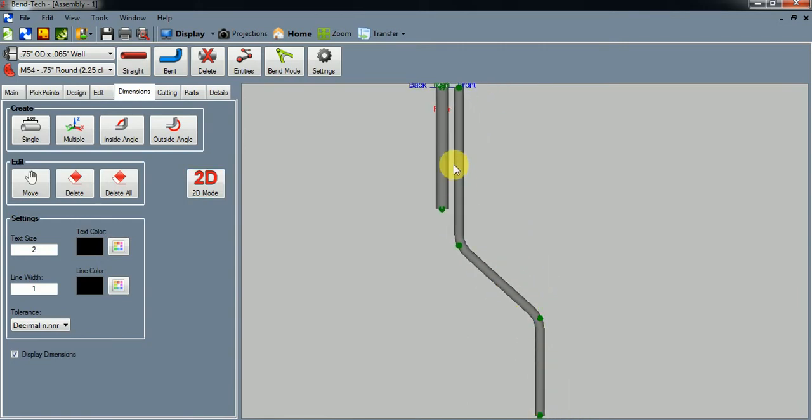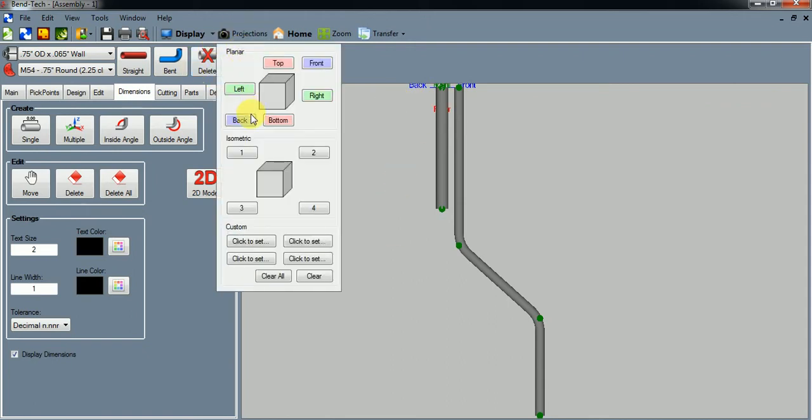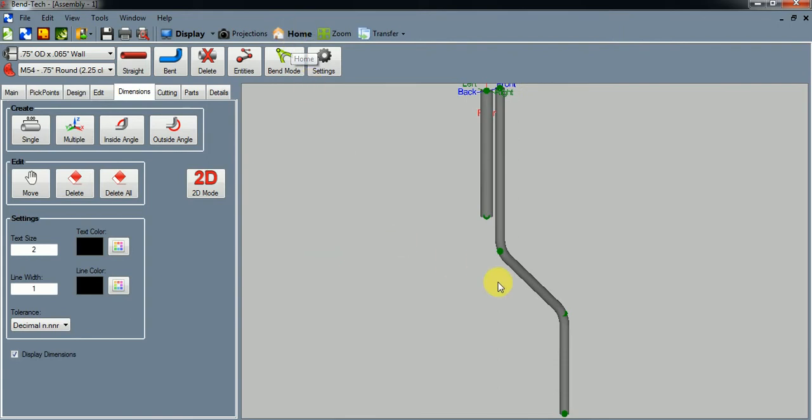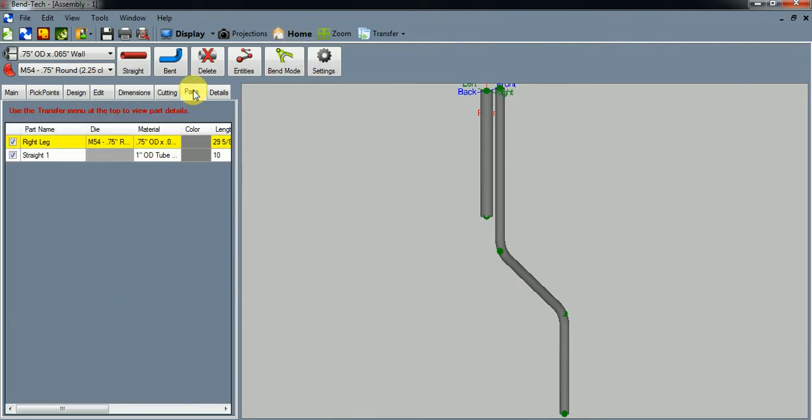We're basically done here because these legs will be identical to each other. When you project it, looking from the bottom you'll have one on the right, one on the left, one on the back, one on the front — but they're all identical. So essentially we're already done with the design.